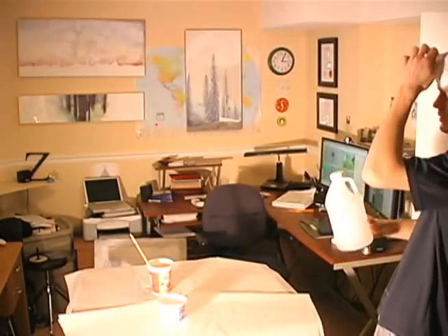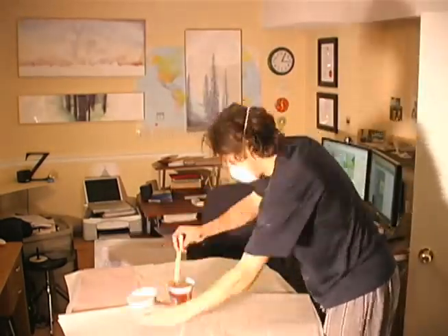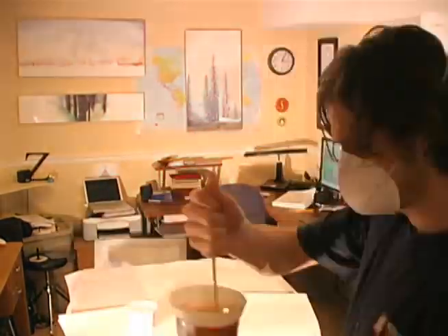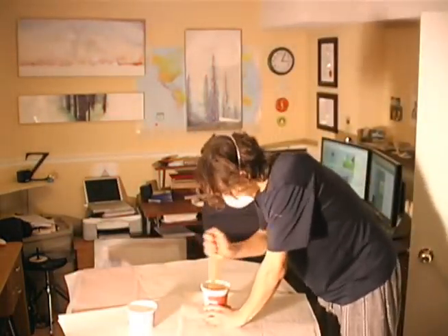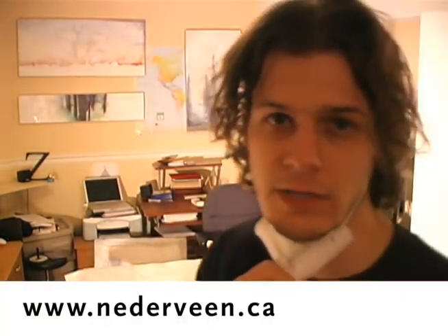Wear your mask — resin doesn't smell too strong but it's not healthy to breathe in. It's 50-50, just stir it and stir it and stir it. An artist that got me into doing epoxy resin is Steven Niederveen — mixed media with resin.